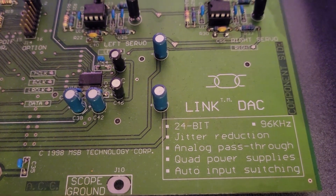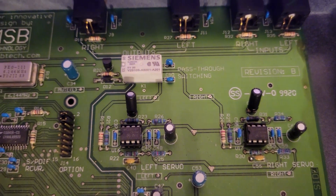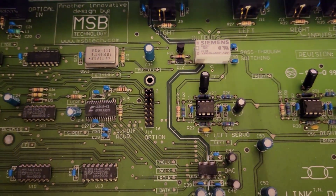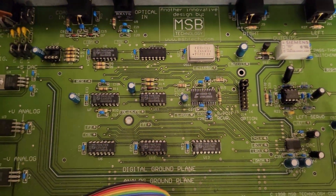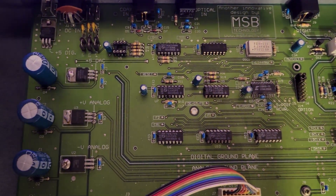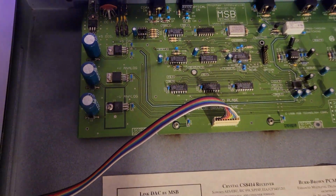The back panel has inputs for coax SPDIF and Toslink, analog outputs via RCA single-ended, and also analog inputs. When there's no digital signal, a relay inside switches to the analog inputs — so when you add an external DAC to your system, you're not taking up an extra input on your preamp. On the front there's a power button and different LEDs showing the sampling rate currently being processed.